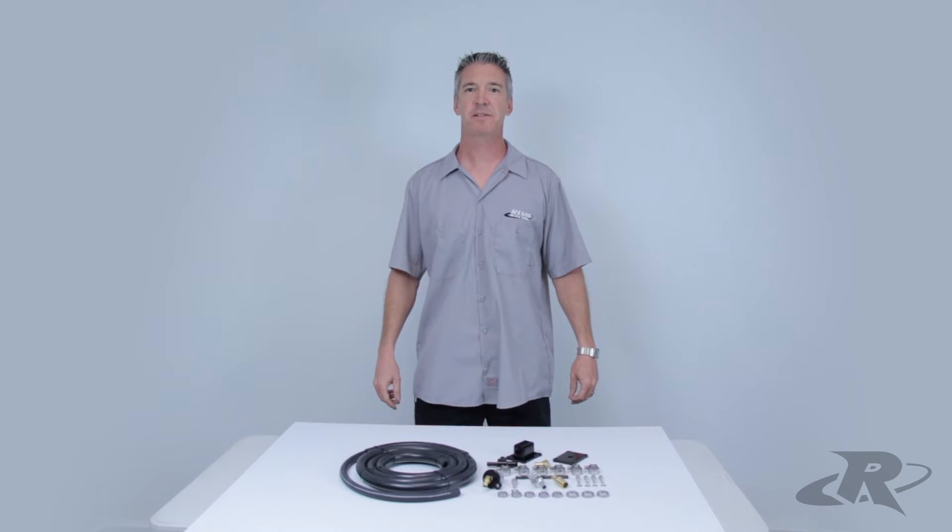Hi, I'm Mark from Riva Racing Products. This product review features our Pro Series Engine Cooling Upgrade Kit for the Yamaha SVHO series.